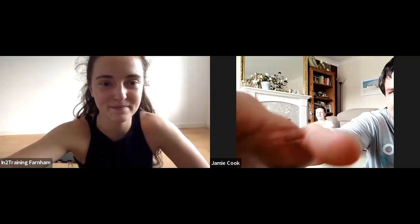Bye, everyone! Cheers, Sarah — take care, bye. Alright, have a lovely evening, Jamie. You too — bye! Alright, bye! Bye! Bye!